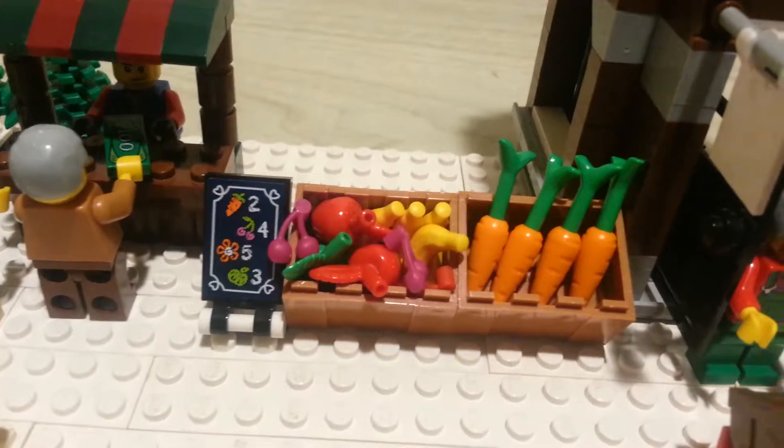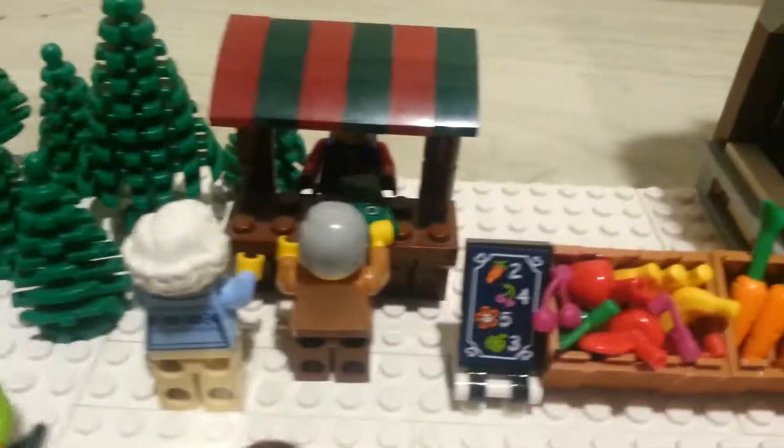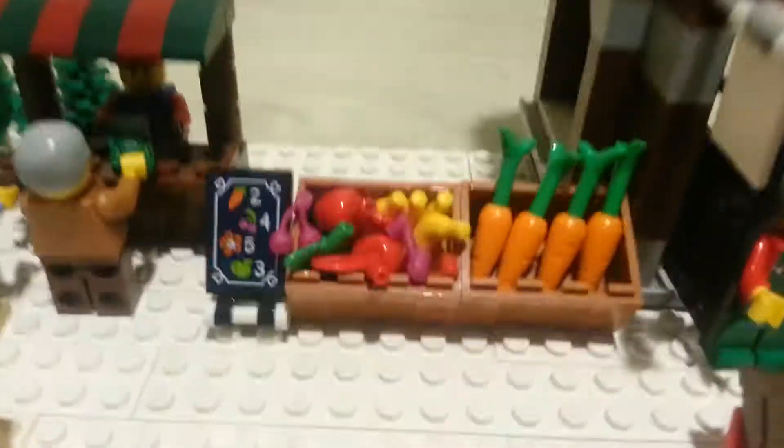Let's go over here — we got some produce being sold, got a little sign, and here we have the fruits and vegetables. That's pretty cool. Right here we got the winter toy shop — you can see some lights hung on the roof.